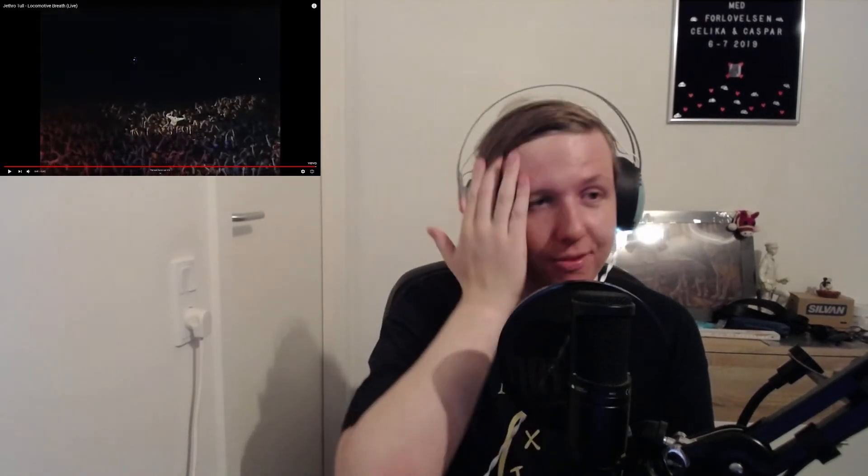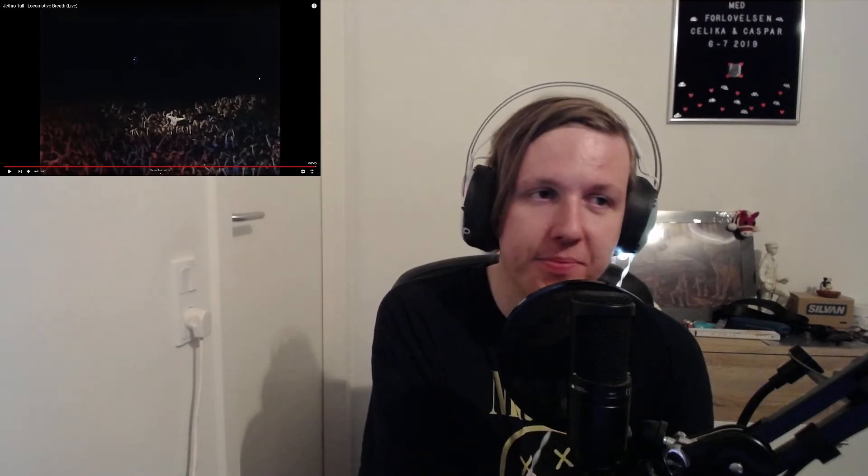Oh yeah, let's play! Oh my god, oh my god.